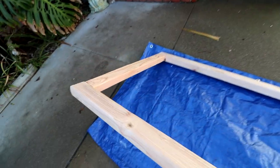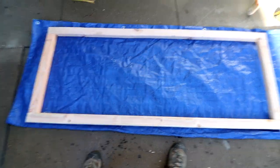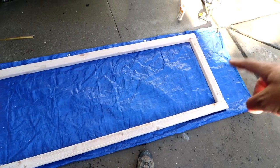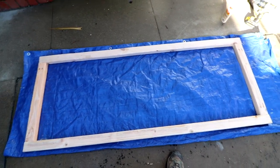I've got the top frame screwed and glued together. Going to start working on the legs and cross supports for the legs on either end — this should start taking shape.